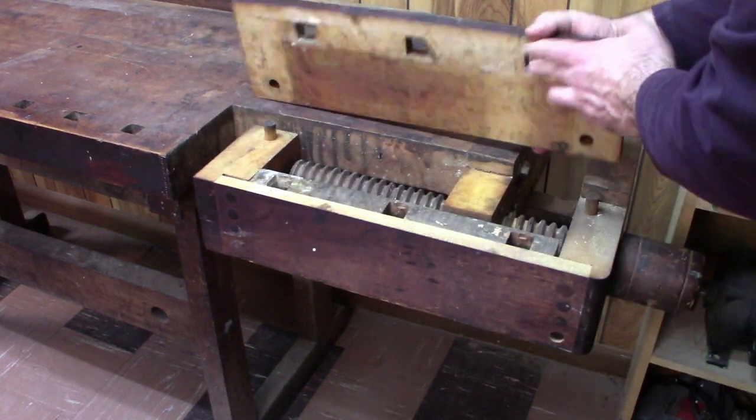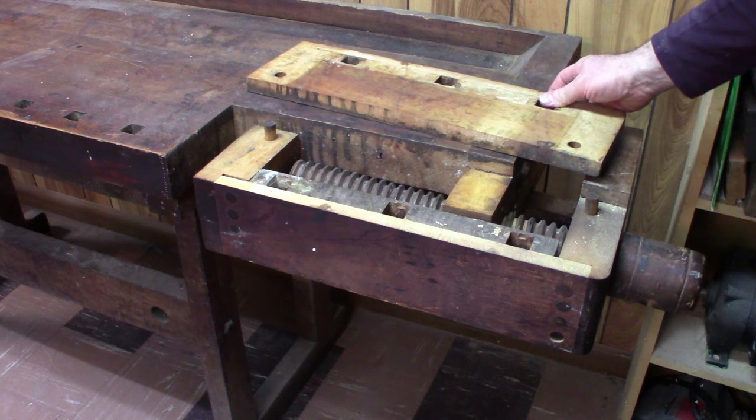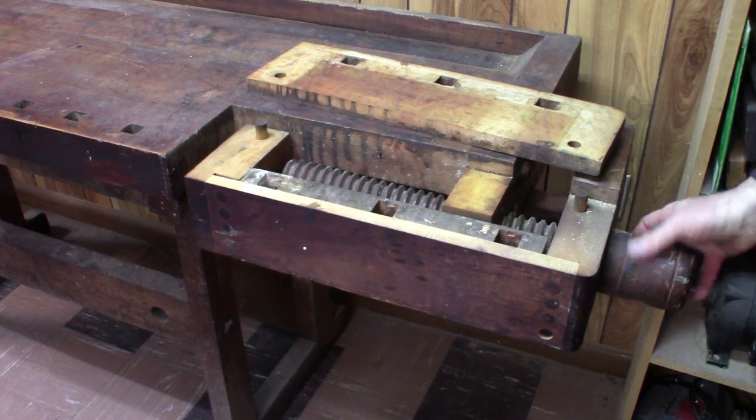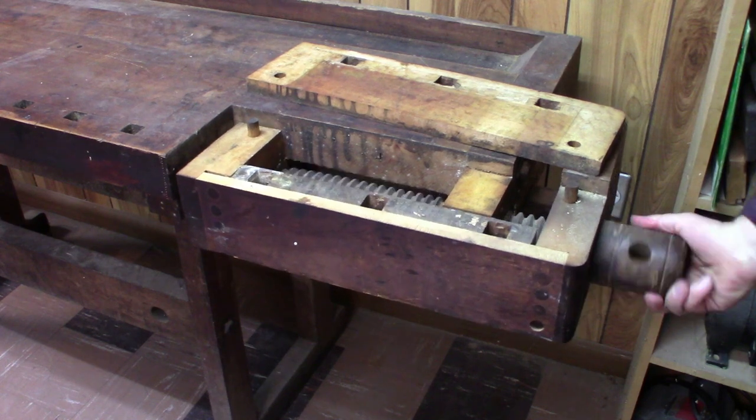The top has come unglued — it's not supposed to be that way. So this needs some major overhaul and work to put it back into working shape.